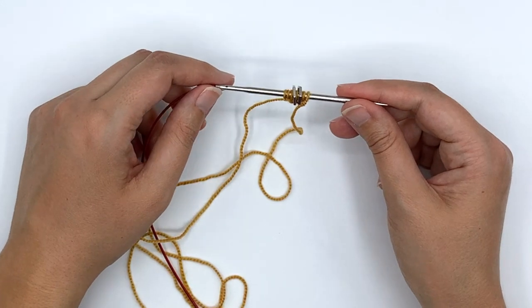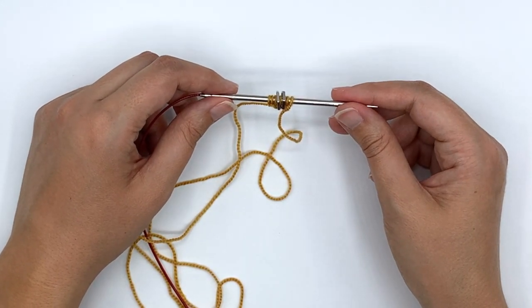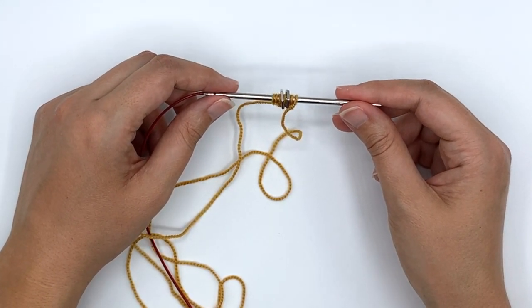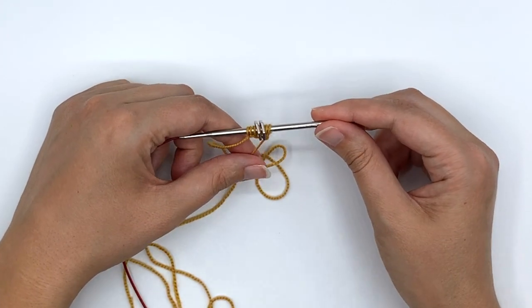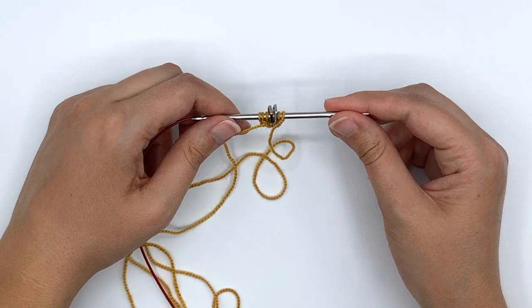My name is Lisa Ross — you can find my patterns on Ravelry or paperdaisycreations.com. I hope you'll give them a try, and I wish you all very happy knitting.